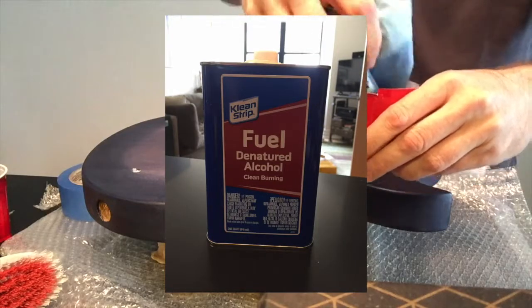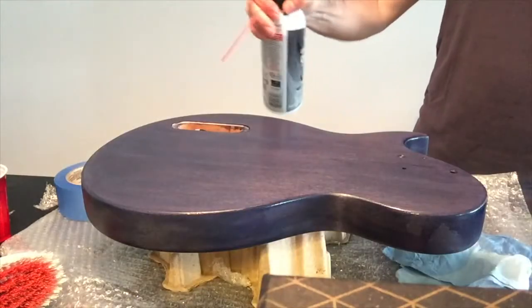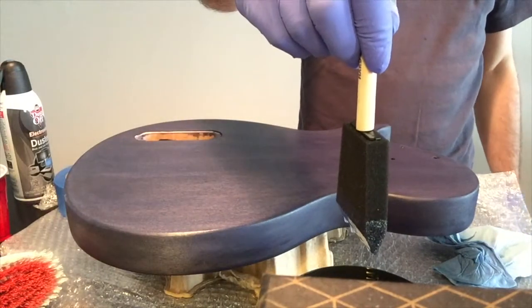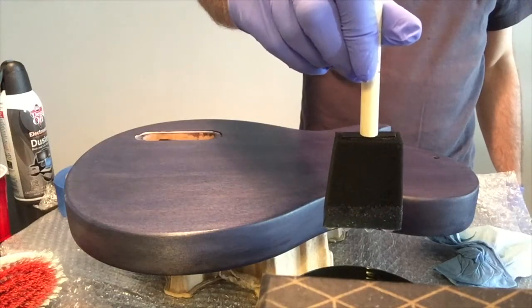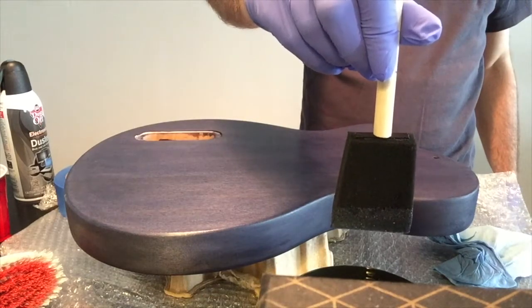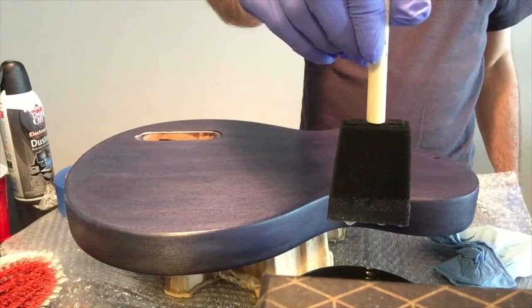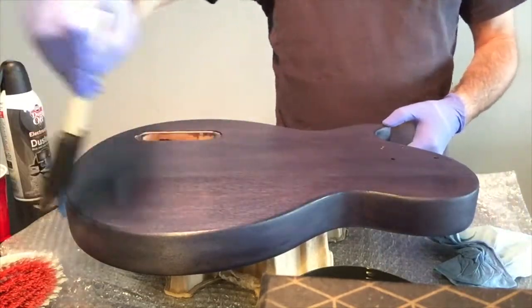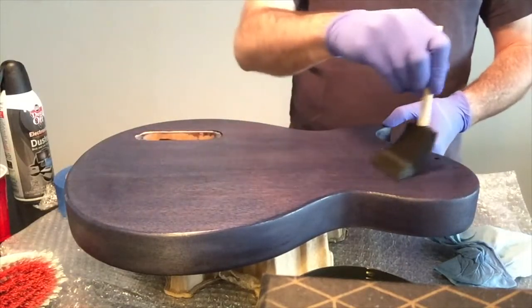I got some denatured alcohol to clean off the body before clear coating, and a little compressed air. I'm using the Bright Tone from Crystallac as the clear coat. That first amount I put on the brush was too much — I know you're supposed to put light coats on, but having never done this before I wasn't sure what that meant. I dipped it in for like a second. If there's that much clear coat on your brush, you've put on too much. And then I went back and put even more on the brush — emphasis on moron.